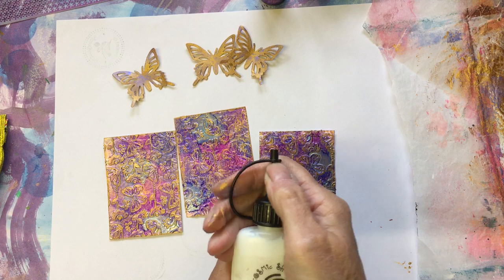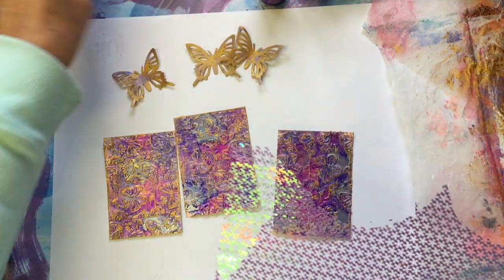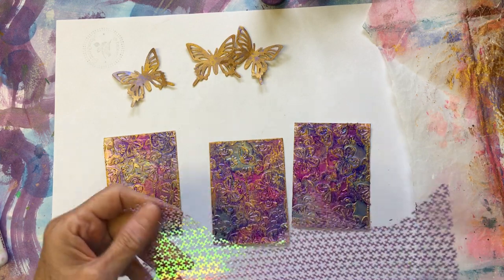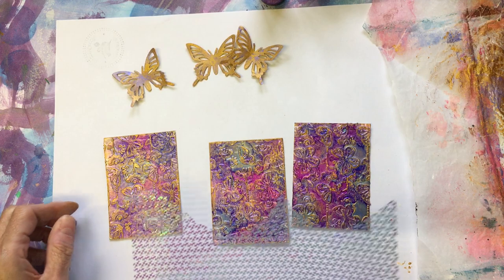I'll try and use some of this Cosmic Shimmer Flake and Glitter Glue that Kim sent me, that I used on my project the other day.